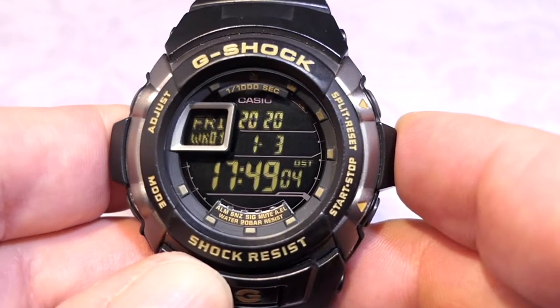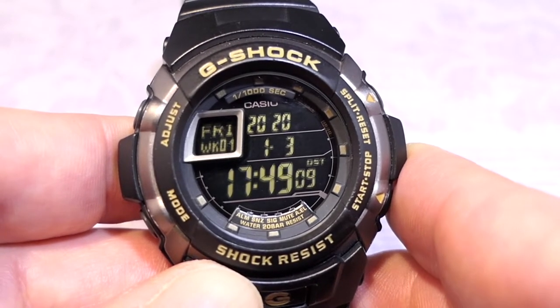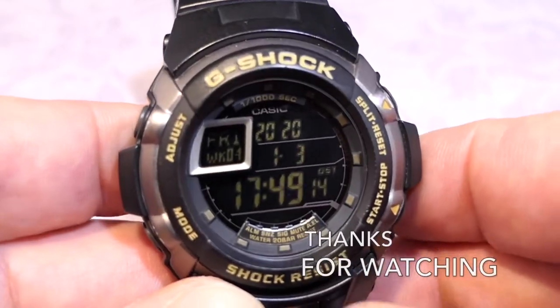Anyway, that is the G-7700 — the double 7. And as always, thanks for watching.